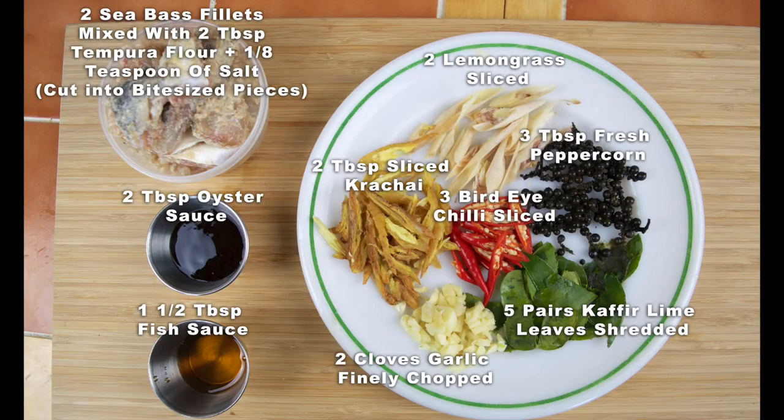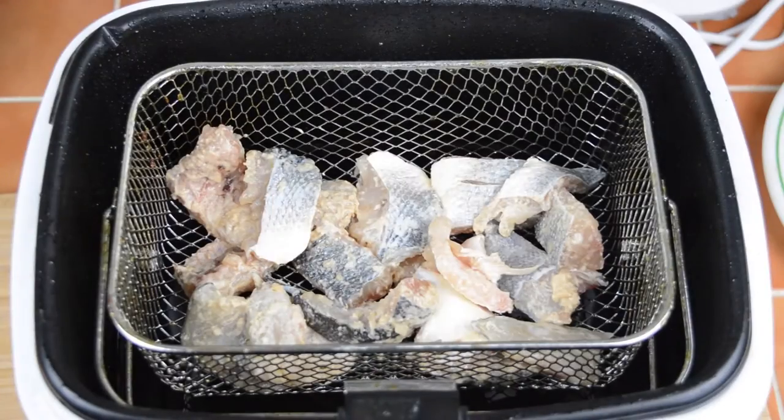As always, a full list of ingredients will be on our blog post — a link to that will be in the description box just below this video. Okay, so let's get started.